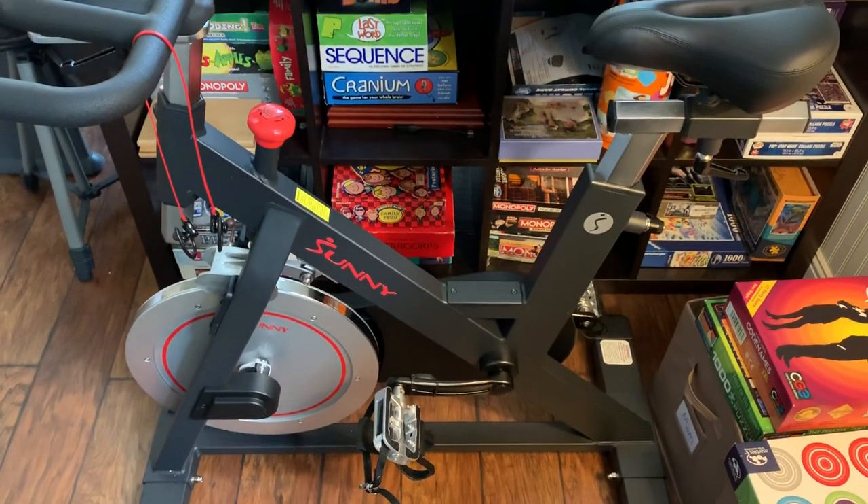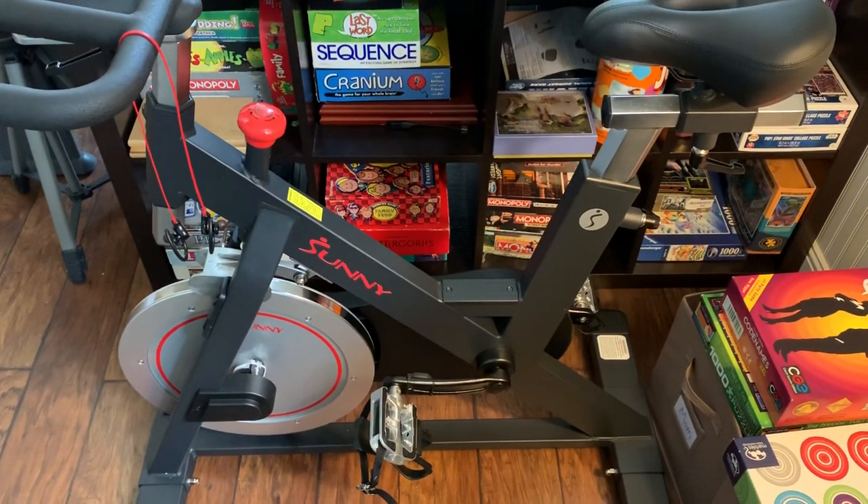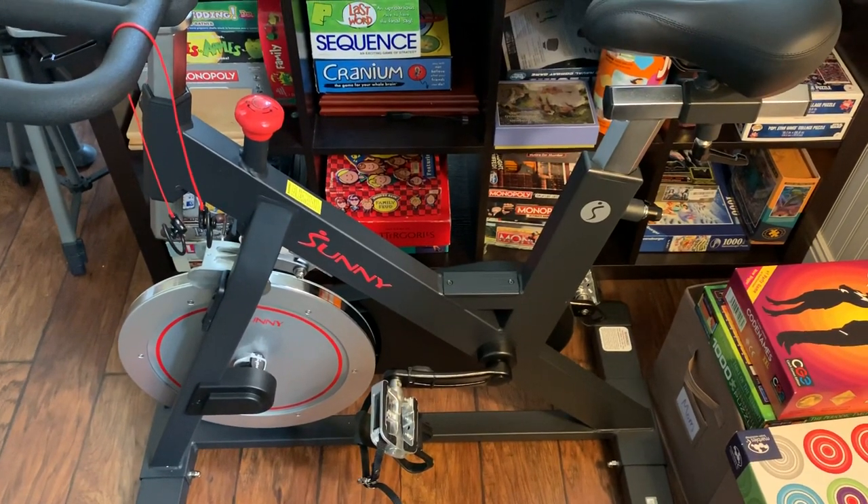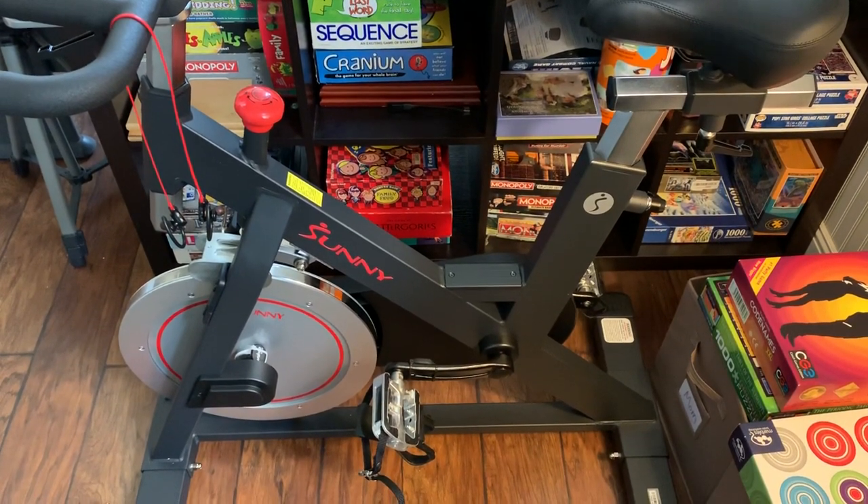So this is the Sunny Health & Fitness spin bike model. It has a magnetic wheel. I believe this model is SFB1805.